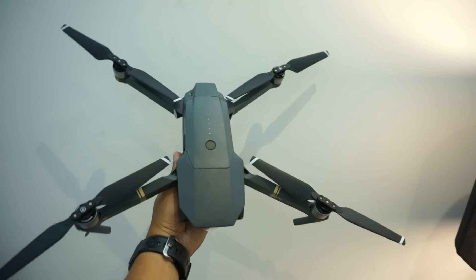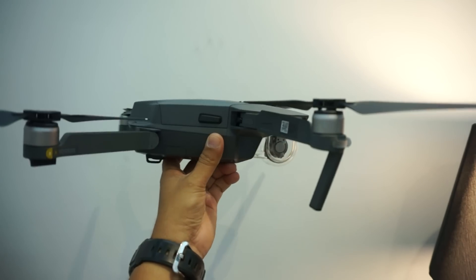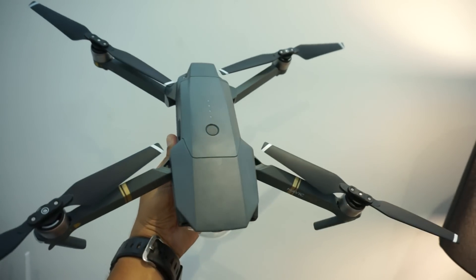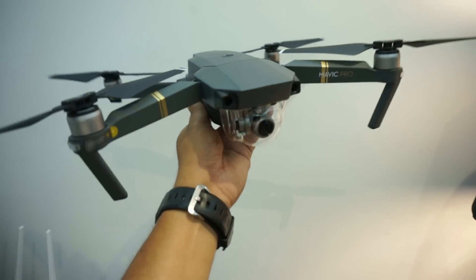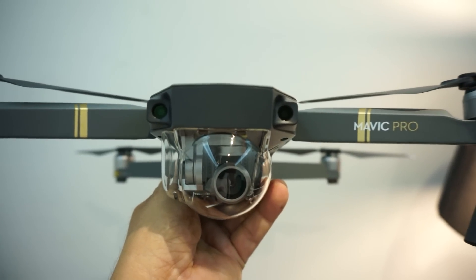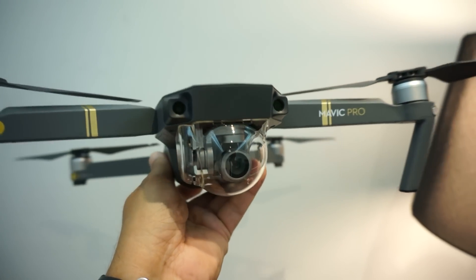In my hands, unfolded and ready to fly, it's actually still pretty small. After folding, we all know this fits in a one-liter milk can very easily, and you've seen the size of the carrying case. DJI has managed to design a very cute face on it — I'm loving it. It's like a cute little grasshopper.